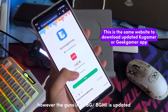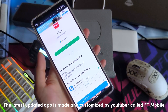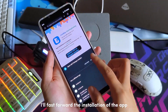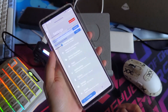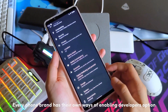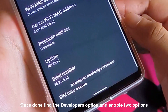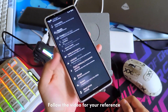However, the guns in PUBG and BGMI are updated. The latest updated app is made and customised by a YouTuber called FT Mobile. Once installation is done, let's proceed with activating the app. Go to your phone settings and enable developer options. Every phone brand has their own way of enabling developer options. Once done, find the developer option and enable the required options. Follow the video for your reference.